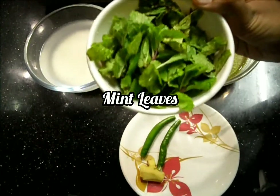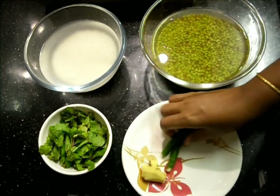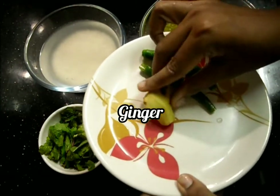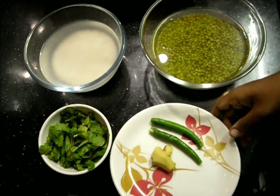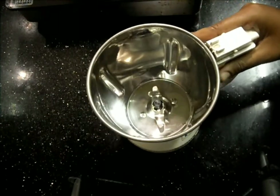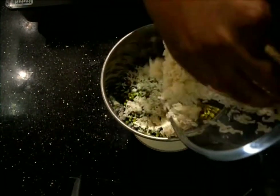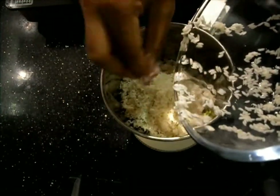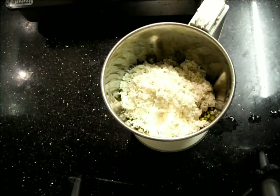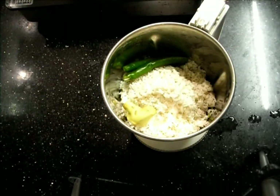One handful of mint leaves. I have taken two green chilies here and a small piece of ginger — if you need, you can add some more green chilies too. In a mixer jar we'll add the green gram dal and the rice, and all the ingredients along with the mint leaves.